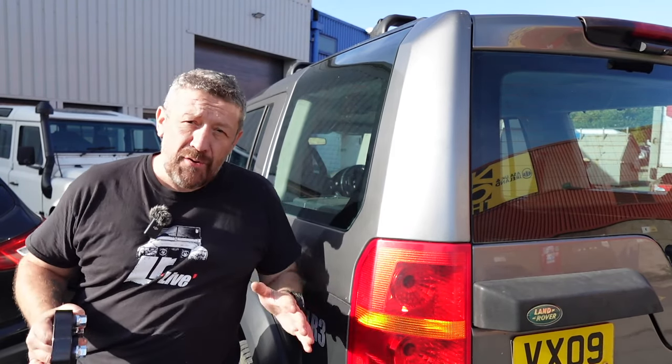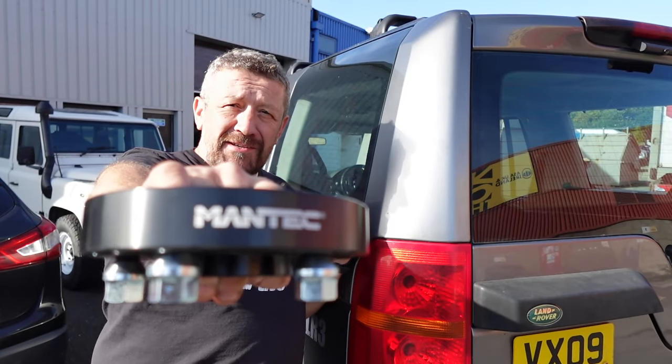Hi guys, welcome back to the channel. In today's episode of LR Live we are going to be increasing the footprint of our Discovery 3 with these Mantec wheel spacers.